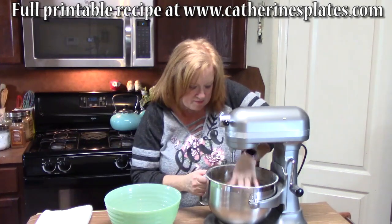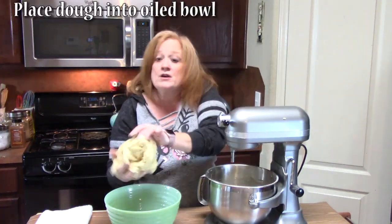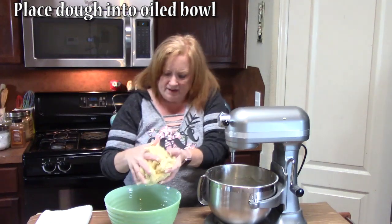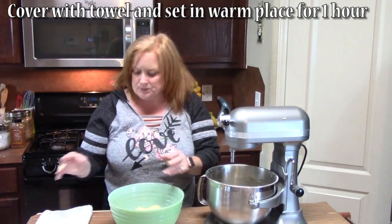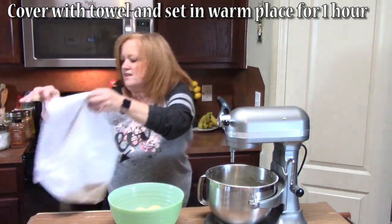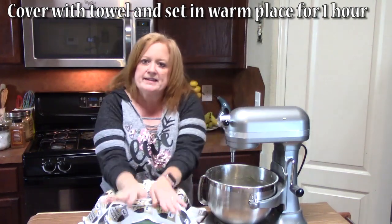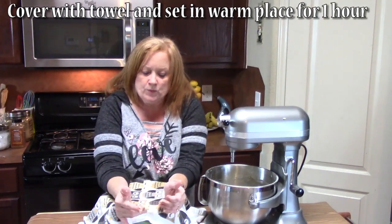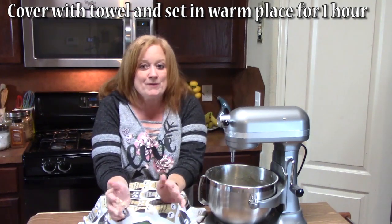We're going to take our dough out of the bowl and place it in our oiled bowl. I'm going to cover this with a towel and put it in a nice warm place for one hour. What we want it to do is double in size. We'll be right back.